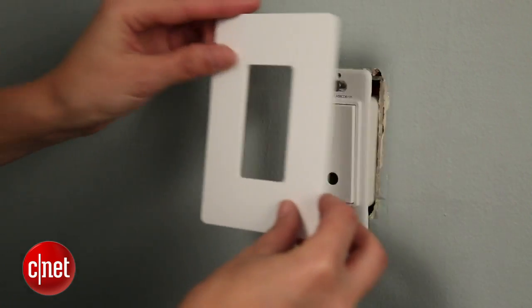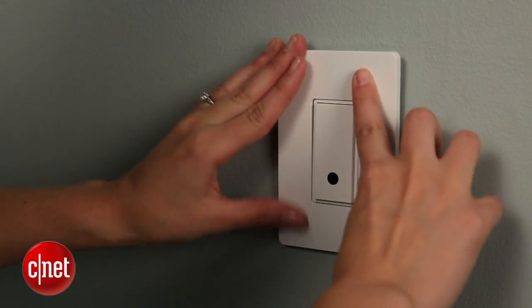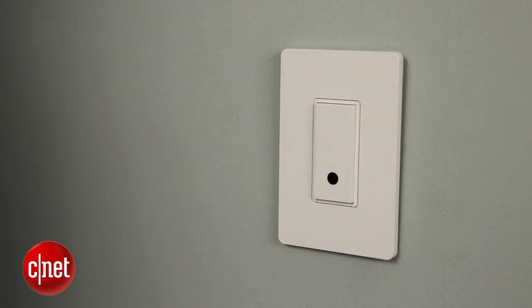The last step is just to pop this on top of the light switch. I'm Megan Woolerton for CNET, and this was how to install your Belkin Wemo light switch.